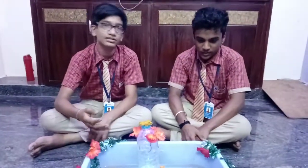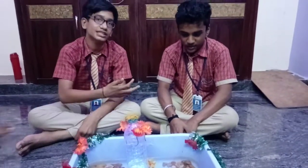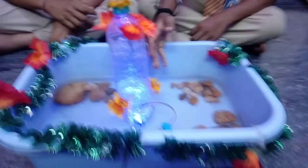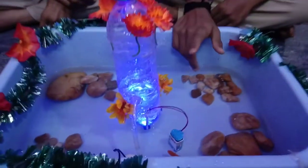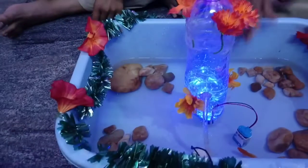We are doing the water bottle mighty's goody. Now we will say about the materials. The materials are one battery, another battery, a HW battery, one water pump, a water bottle, and some flowers, some stones, and one fish.